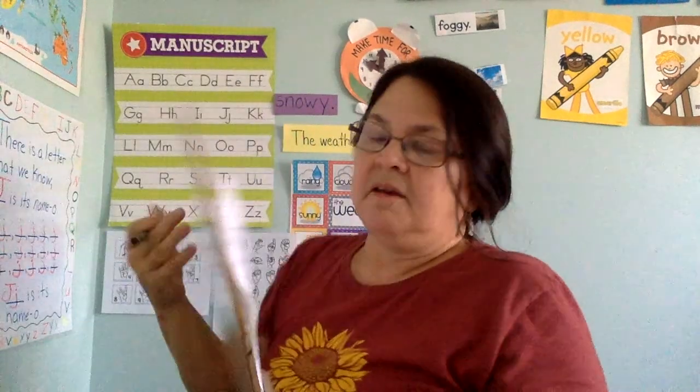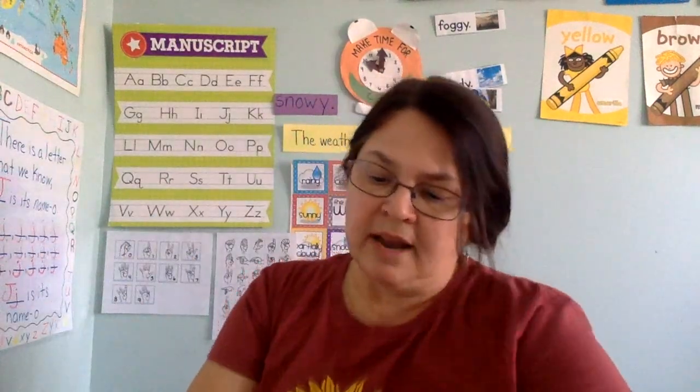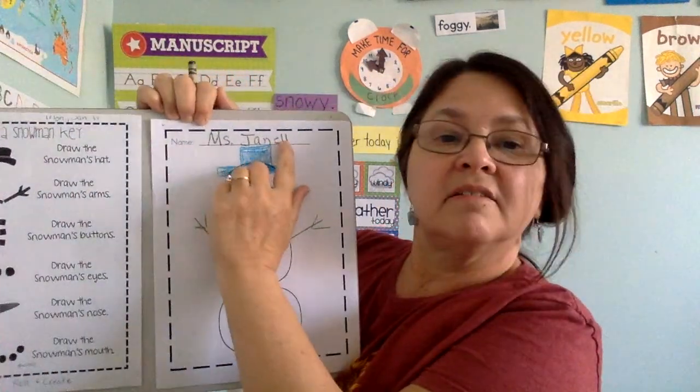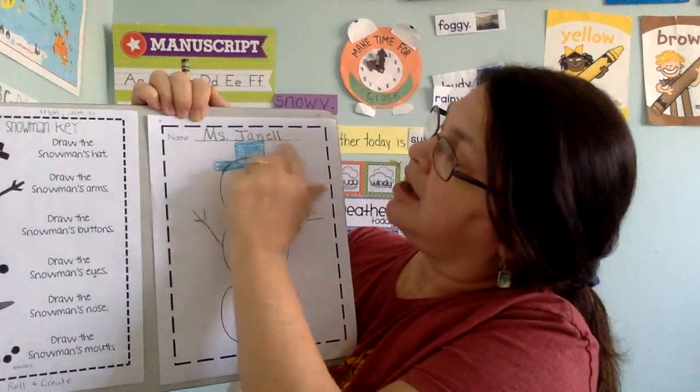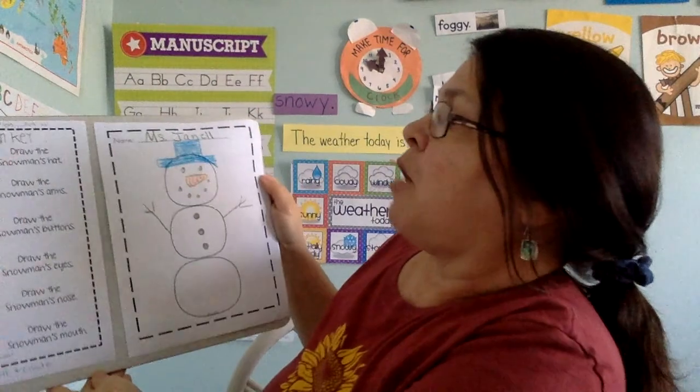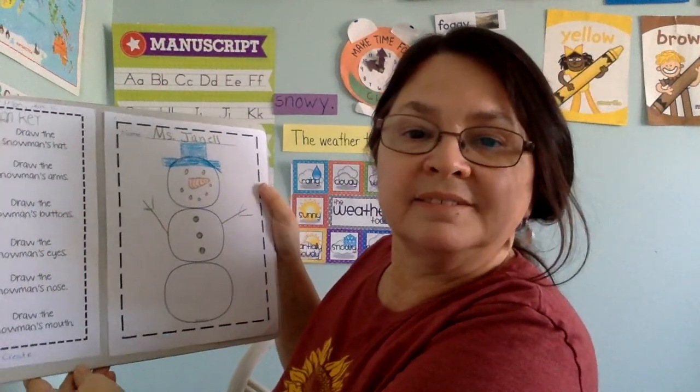Before you're done, make sure you put your name on your project, because when you send it in, Ms. Janelle will know whose snowman it is. I wrote my name, Ms. Janelle, on the name line. And that, my friend, is how to complete our Roll a Snowman key. I hope you enjoyed this activity. Make sure you send me pictures. Take care, bye!